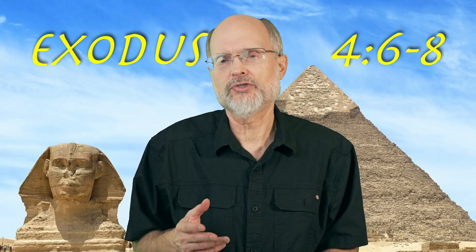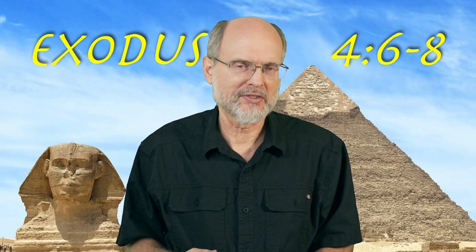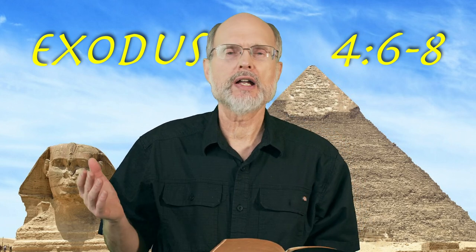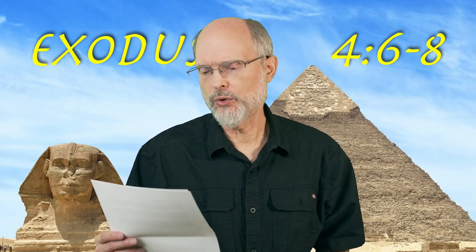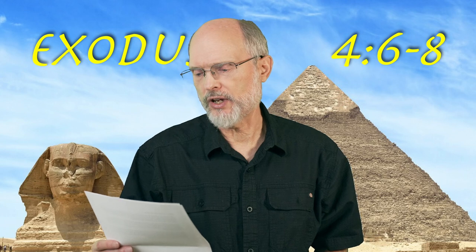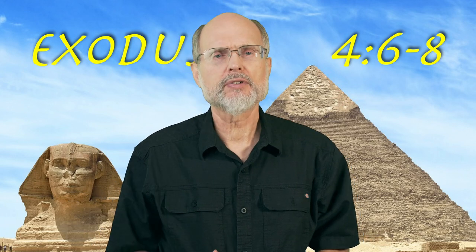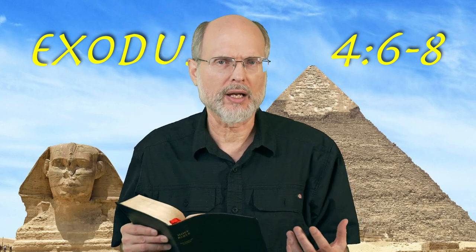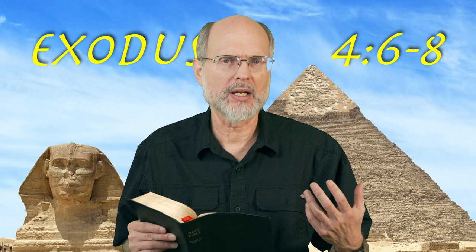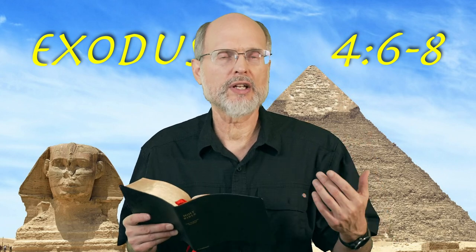Nothing like the superstitious powers assigned to the Egyptian gods. Now, verse 8 speaks of the signs themselves as having voices — that's kind of interesting. Literally: 'If they will not believe you nor listen to the voice of the first sign, they can believe the voice of the second sign.' All of God's signs are invested with meaning — his symbols all have a lot of meaning. So the signs given to Moses are kind of like additional voices.